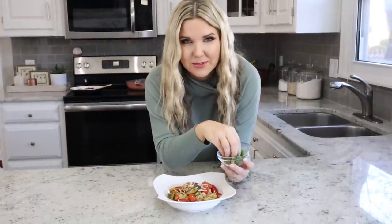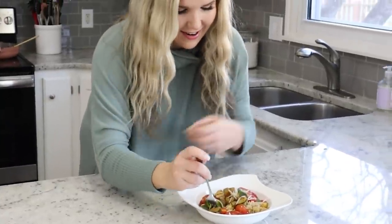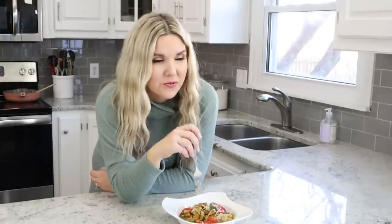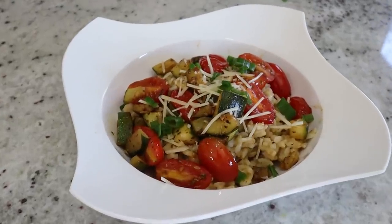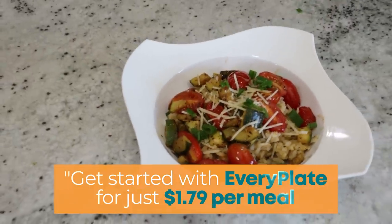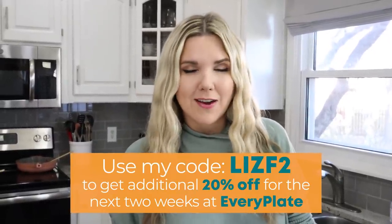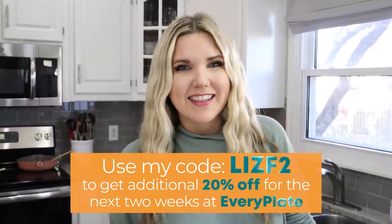Final step — I'm going to top with some scallions. I feel so fancy putting scallions on top. I cannot wait to try this. Oh my goodness, the flavor is so good, and the vegetables just taste great with that balsamic vinaigrette on them. Get started with Every Plate for just $1.79 per meal, and you can get an additional 20% off for the next two weeks at everyplate.com when you use my code LizF2.